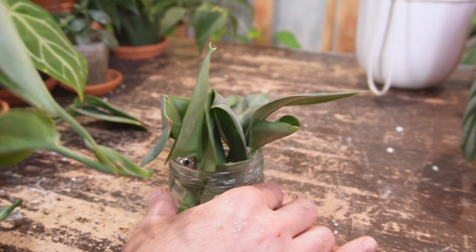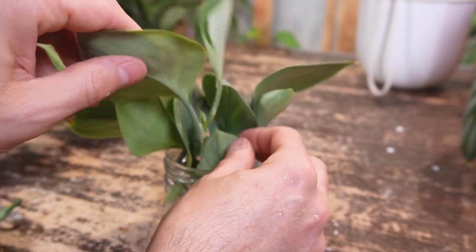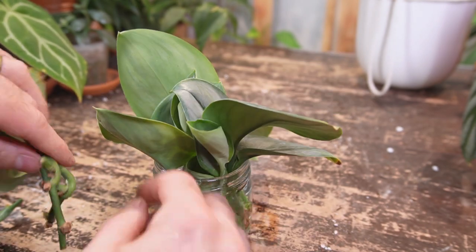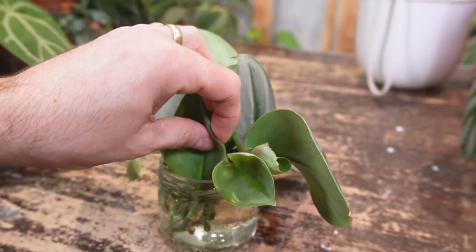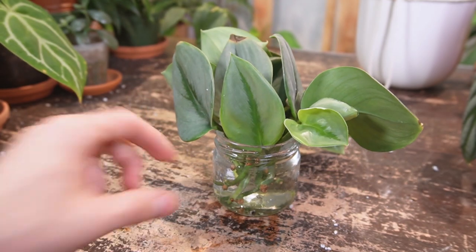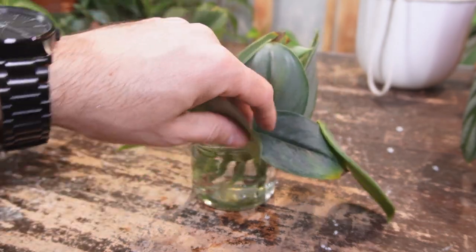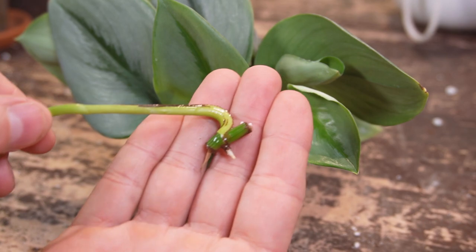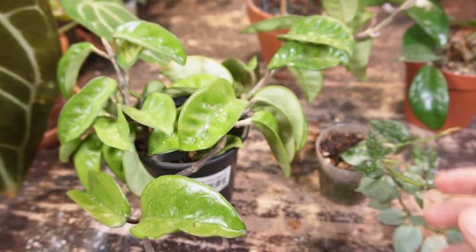I'm going to run upstairs and grab a Pothos cutting that I have currently propagating in water. Pothos are known to have a natural rooting hormone — they release it in the water. So if you have difficulty rooting any plant in water, just grab a Pothos cutting, stick it in, and that should help with the rooting process. Here's my Pothos — it's got a nice little root coming in. I'm going to stick that in water and hopefully these will produce some roots.